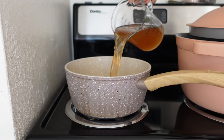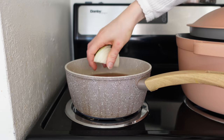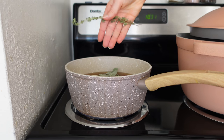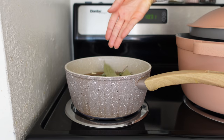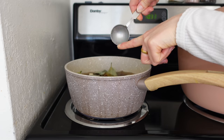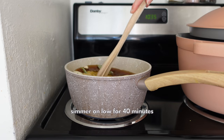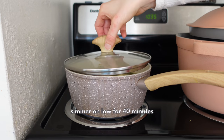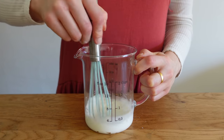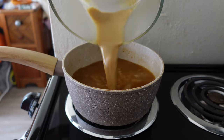Quarter an onion and roughly chop two cloves of garlic. In a pot, combine three cups of veggie stock with the onion and garlic, six sage leaves, four sprigs of thyme, three bay leaves, two tablespoons of tamari for umami and a richer color, two tablespoons of vegan butter, and a quarter cup of nutritional yeast — optional but highly recommended for a nice cheesy flavor. Simmer on low to medium heat for about 40 minutes.